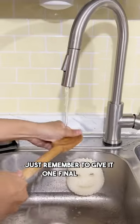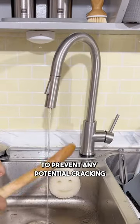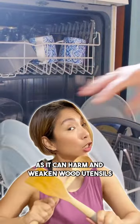Just remember to give it one final rinse and make sure to allow it to air dry to prevent any potential cracking. Avoid using the dishwasher as it can harm and weaken wood utensils.